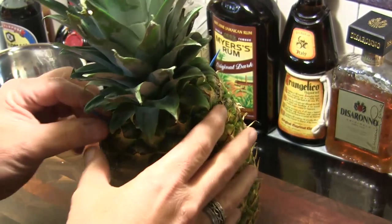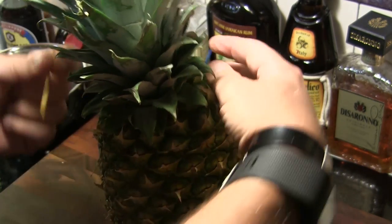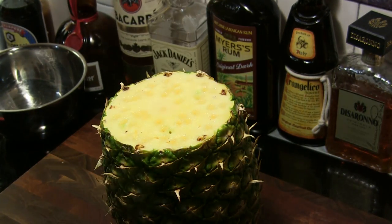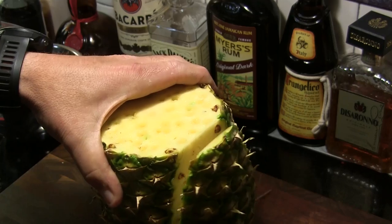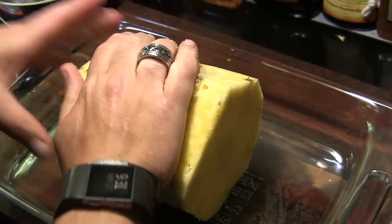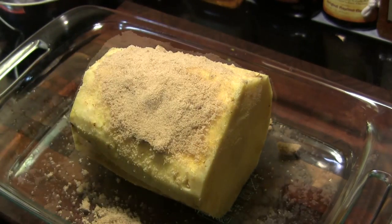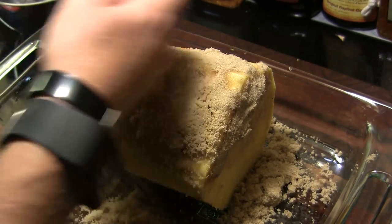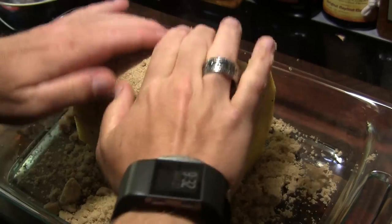We've let this guy marinate in the rum, orange juice, and Grand Marnier overnight. Now we're going to pop the top back off and cut the outer shell off of the pineapple. Once that's done, we're going to coat it with a nice liberal coat of brown sugar — just pat that on and get a good coat all over. Then we'll put it back in the refrigerator and let that brown sugar melt its way onto the outer surface of the pineapple.